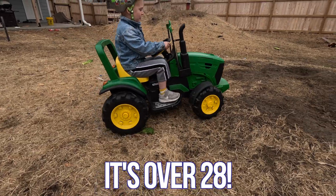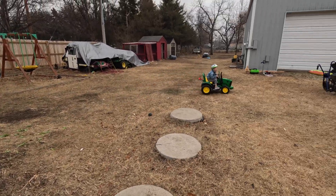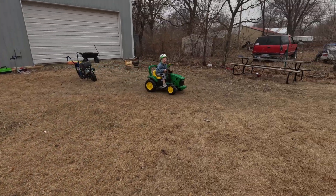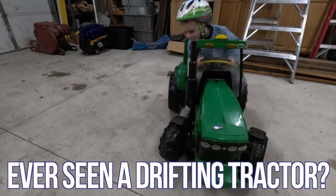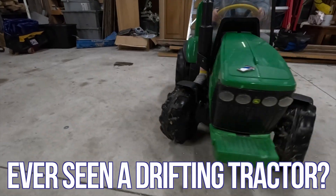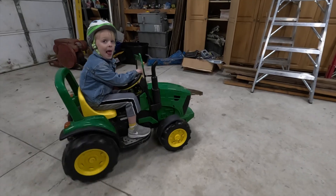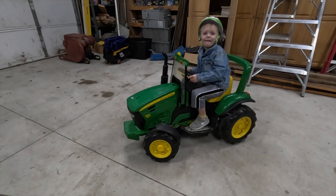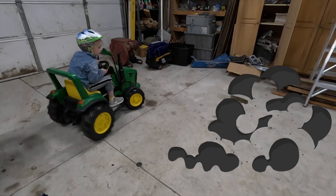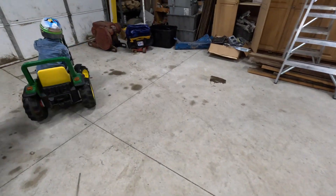All right, do it! All right, do it! All right, do it, Bob!